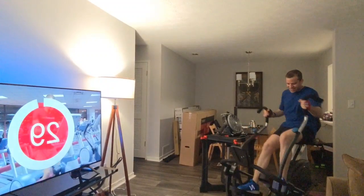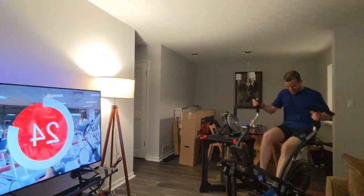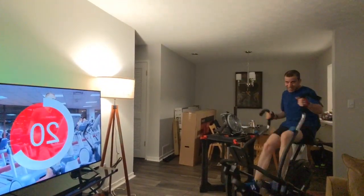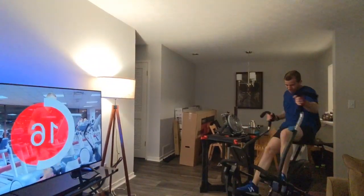Heart is low — come on, get that heart rate up! 30 seconds, come on. Woo — burn!